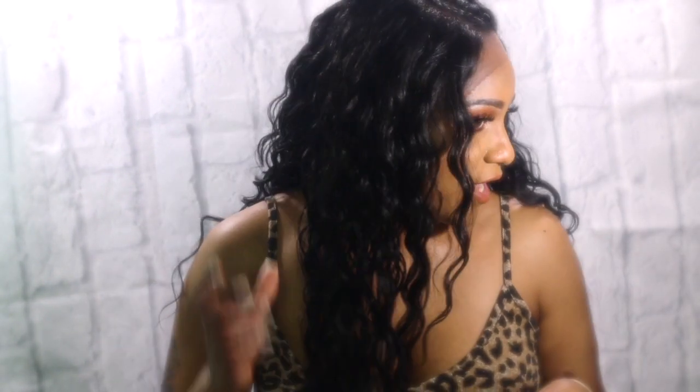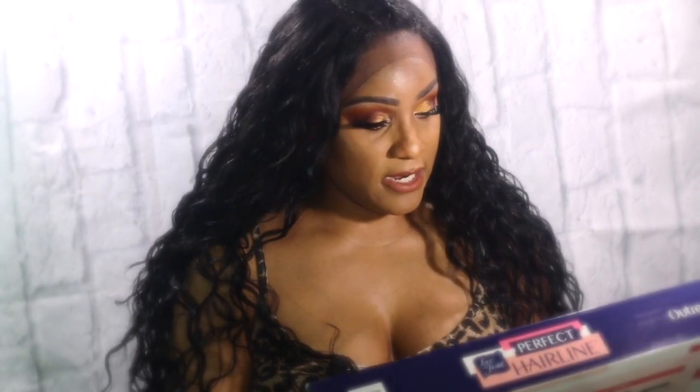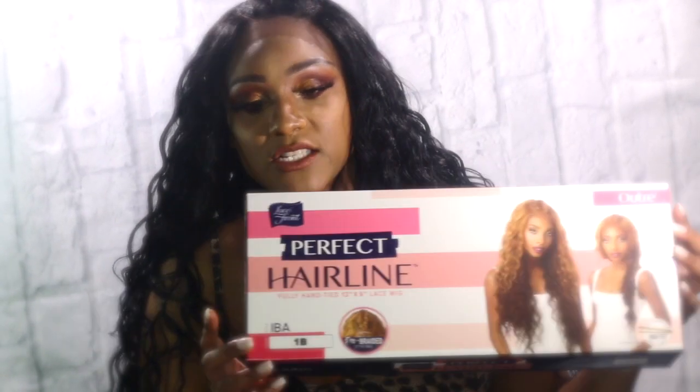This is a really nice, really curly pattern. The curls are really, really nice. I wouldn't say it's a deep wave — it's more like a loose wave. Let me read what it says here and show you guys the package that it comes in.